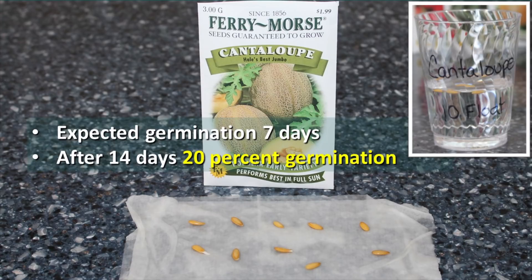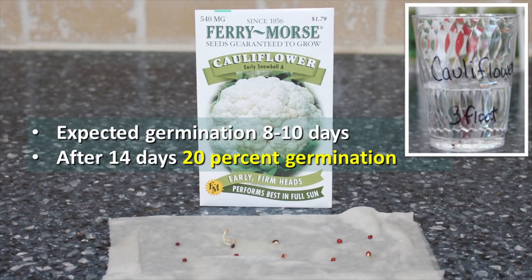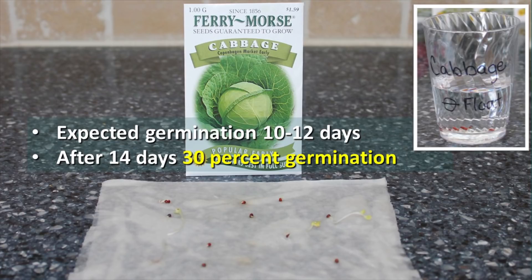With cantaloupe, germination generally occurs in 7 days. After 14 days we had 20% germination, compared with the float test which indicated there would be no germination at all. Cauliflower showed a 20% germination rate on the paper towel test and a 70% rate on the float test. With cabbage, expected germination time is 10-12 days. After 14 days we had 30% germination, but according to the float test we should have had 100% germination.